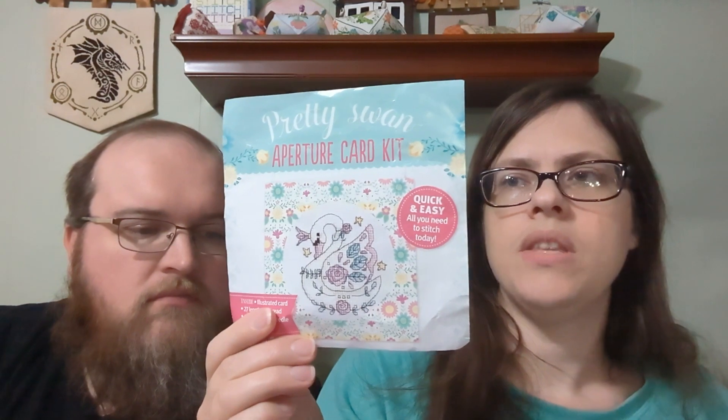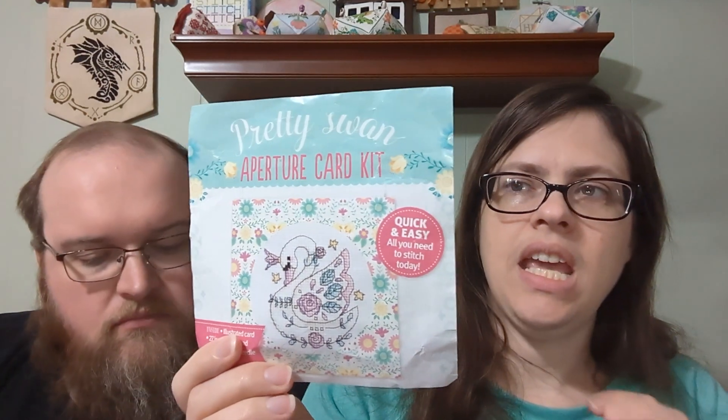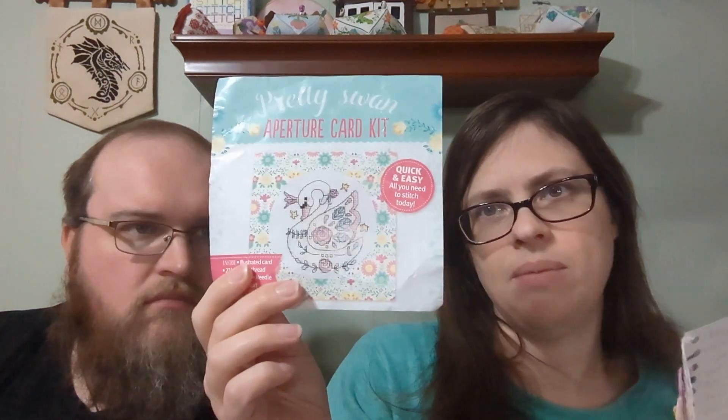In my fully finishes I completed Pretty Swaned by Green Juice, which came as a kit. You won't get the kit itself, but you would get the leftover floss and the pattern. If you want that, comment 'swan.'